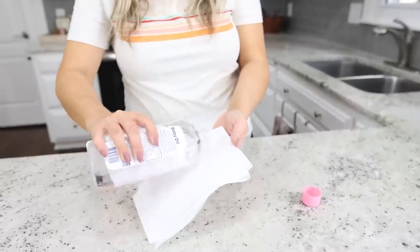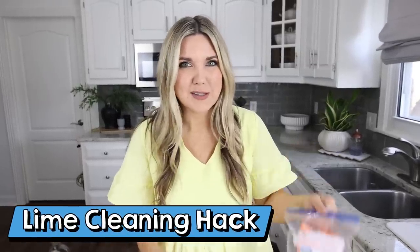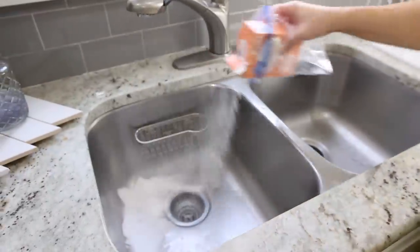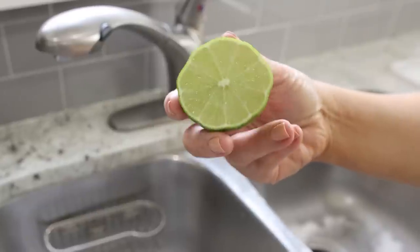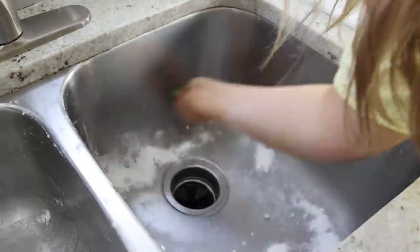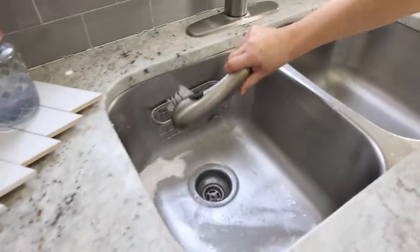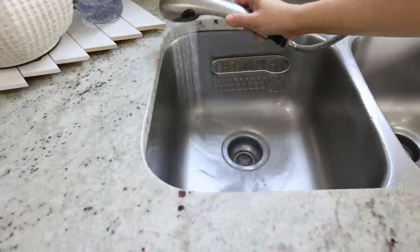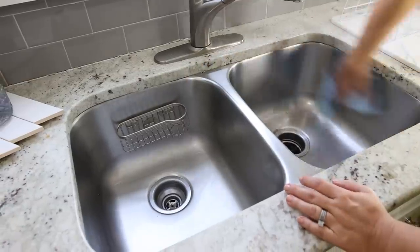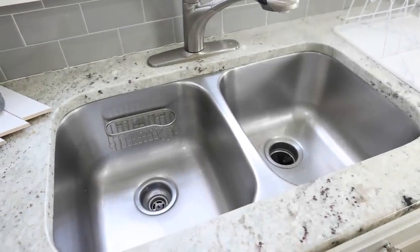I've tried many hacks to shine up my sink, from using lemons to baby oil. The best hack I've heard is using limes and baking soda — let's try it out. This hack worked great! It's a natural alternative so you don't have to use chemicals, and if you have any limes going bad, this is a great way to use them.